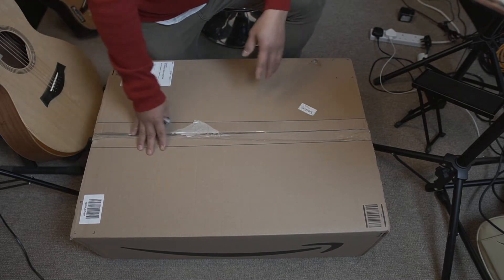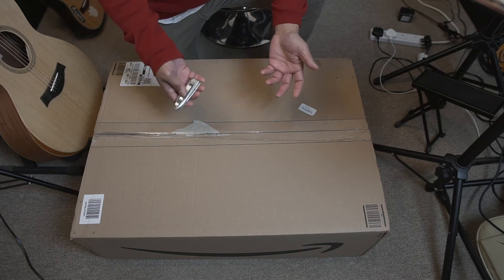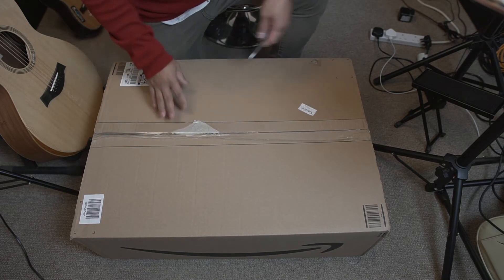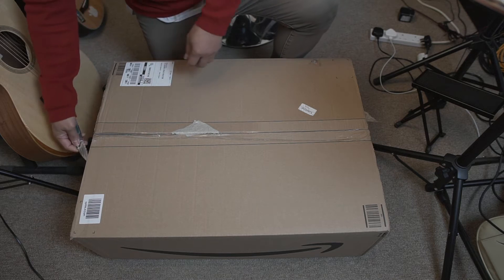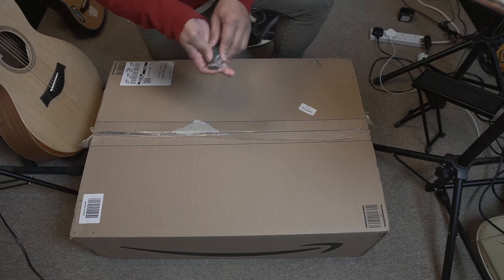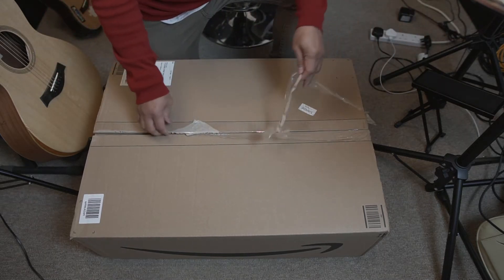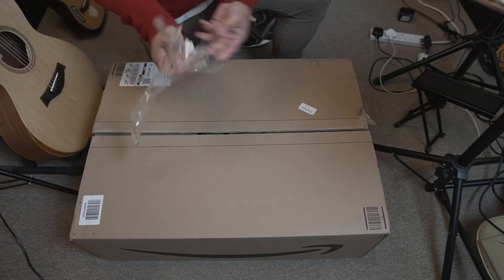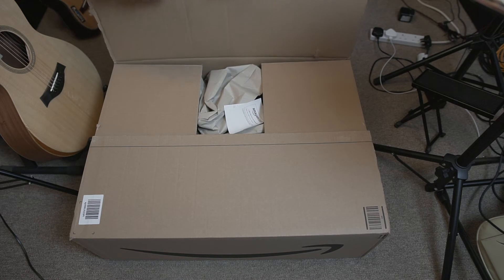So today guys, we're gonna unbox this box. I'll show you what is in the box. Let's do this unboxing, and let's see what is in the box when you open it.